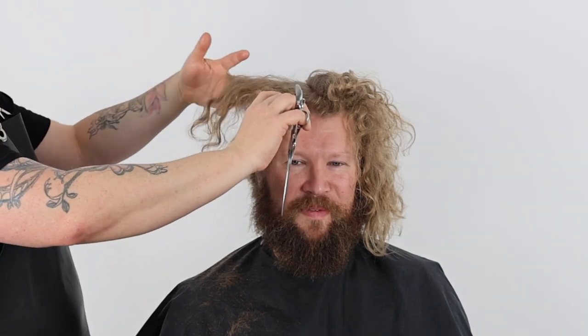Welcome back to my channel. In today's tutorial we will be dry cutting a salon friendly curly mullet haircut. You will learn how to master dry cutting techniques that will help you to create epic lived-in texture and shape.